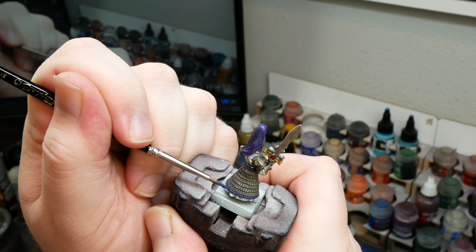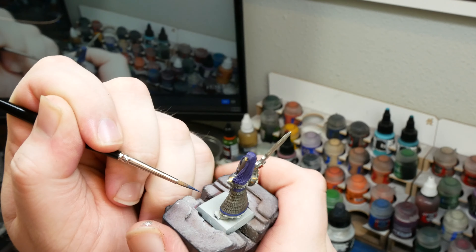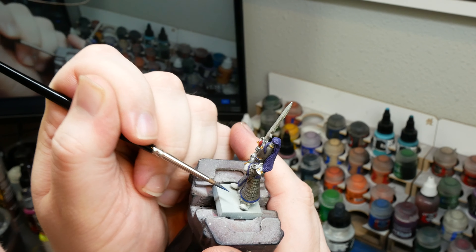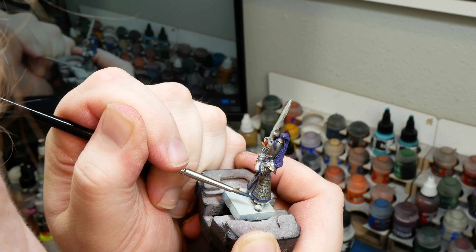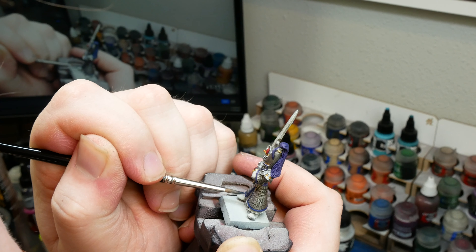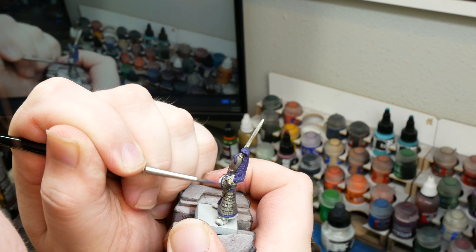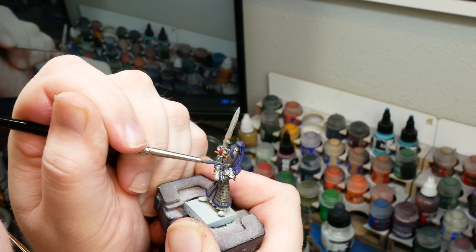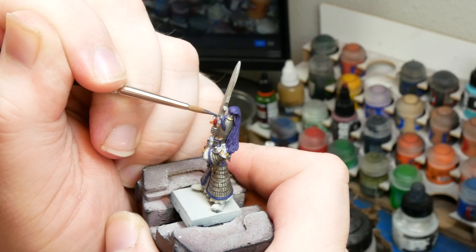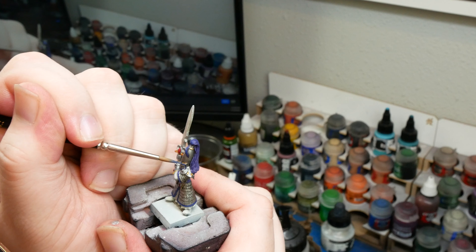Now we're on to establishing our blues. Since we already have our purple base coat down, we're just going to layer up with progressively lighter blues, making sure that we're going to avoid the recesses. For our first layer up, I used Imperial Blue from Vallejo for no other reason than it was the closest blue paint I had. Any other darker blue would work, just make sure it's nice and saturated. Pro tip: when we get to the plume, use the side of your brush to catch the details, or if you're in a hurry, you could totally just dry brush it.